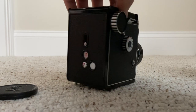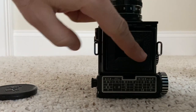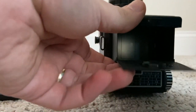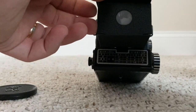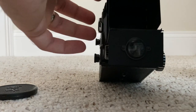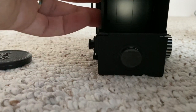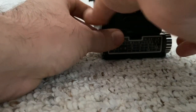To look through the viewfinder, you pull it open and you can see there's a waist-level viewfinder with a nice magnifying glass to help with focusing. You look down from the waist and you can see the image in there. Since this is an SLR, what you're seeing through the viewfinder is what you see through the lens.